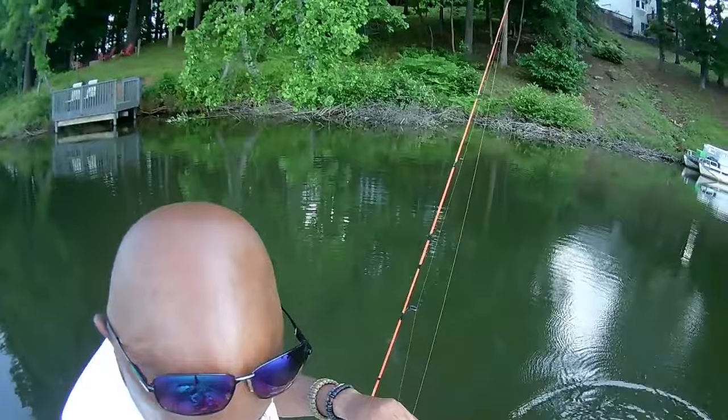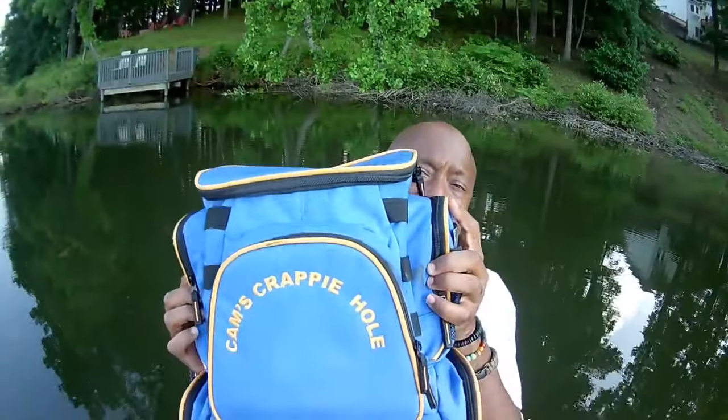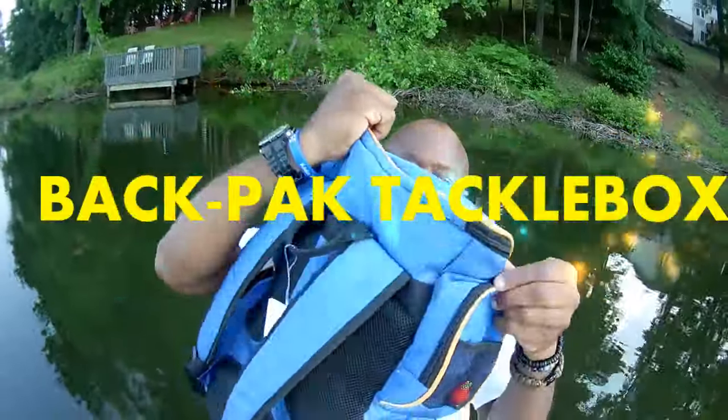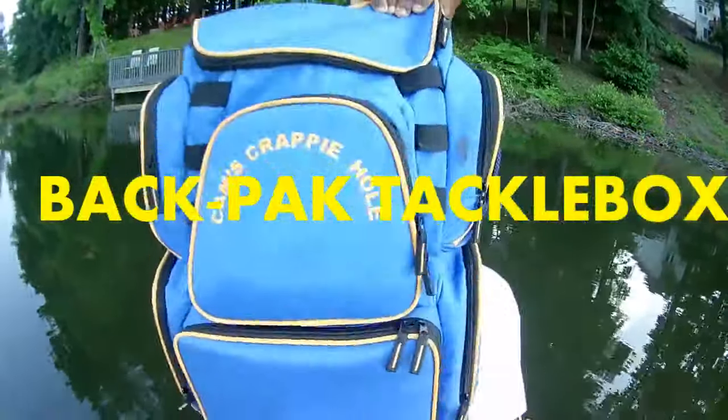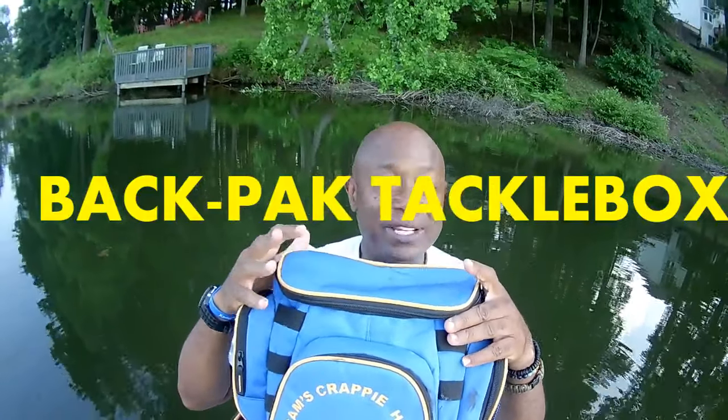We're not on a meat run today — just out having a good time. I wanted to introduce you guys to my new 2021 colors and my Cam's water-resistant backpack tackle box. You can see the Cam's logo up top. We just came from Santee Cooper.